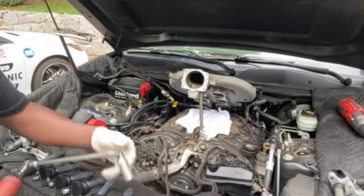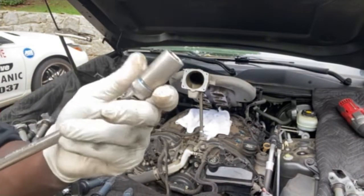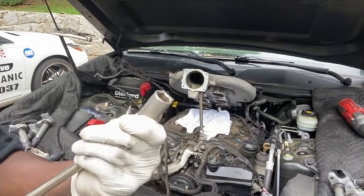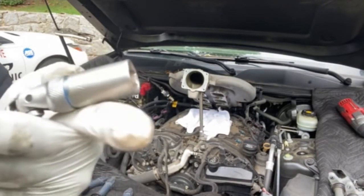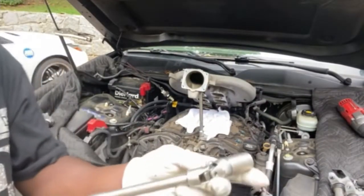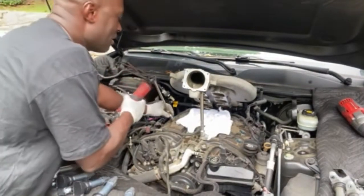We're going to first pop the plug. You see right here, if you look on here, this is a Duelas brand. Let's see what size this is — this is a 5/8ths. It's a spark plug socket with an extension on there. This is a 3/8ths drive. I'm using a cordless because it makes it easier.